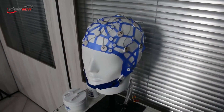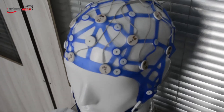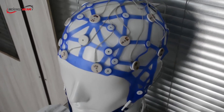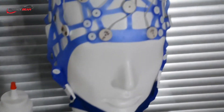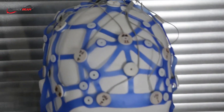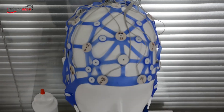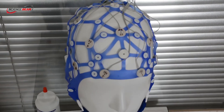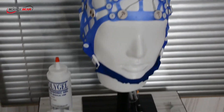To start recording EEG you need an EEG cap, namely ECAP, that is also designed by ScienceBeam for consistent and noise-free signal recording. This silicone cap is designed based on the international 10-20 standard and is washable. There are three sizes of EEG cap: small, medium and large. Medium size fits most adults.